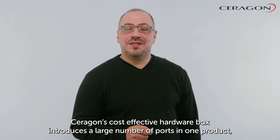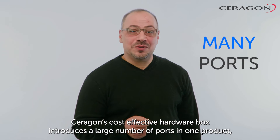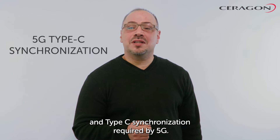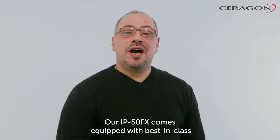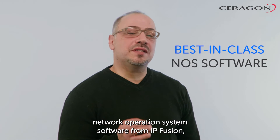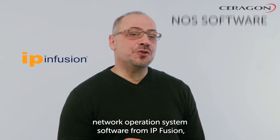Ceragon's cost-effective hardware box introduces a large number of ports in one product, a single license for all ports and features, and Type-C synchronization required by 5G.